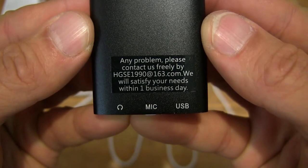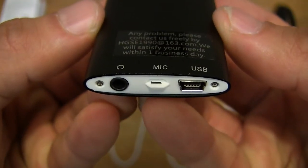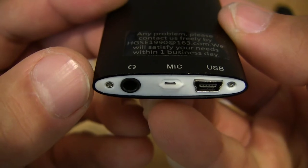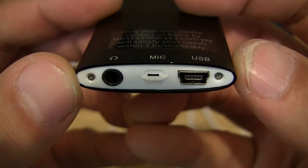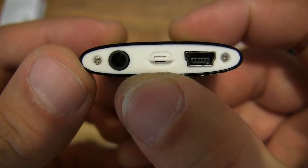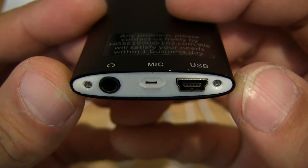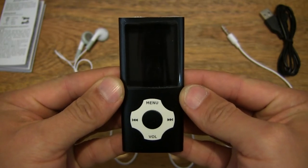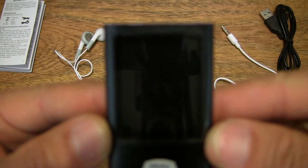There are some contact details should there be any issues with the media player. There are also connectors: one for the earphones — a 3.5mm audio connector — and then a mini-USB port for recharging the portable media player. There is a microphone slot as well, because this does record audio. So it plays music or audio tracks, records audio, displays images, and shows ebooks.